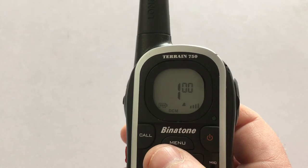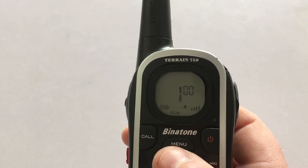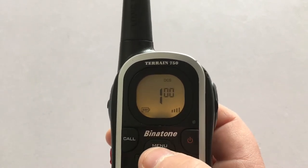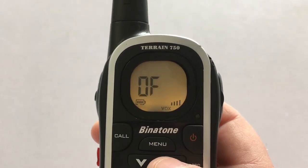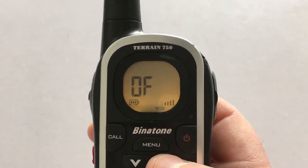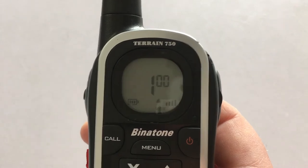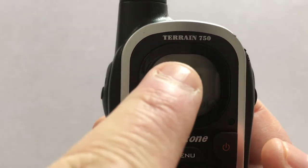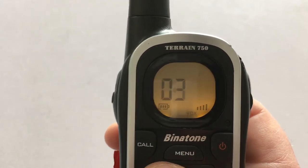So in total they say 968 channels, which is quite a good scope. Sometimes on sites there are people on channels 1 to 8, but you can use the sub-channels to find a free one. Pressing menu once takes you to the channel, three times takes you into the digital code channel. Then there's the VOX — the voice-activated transmit. Press four times to turn VOX on; it has different sensitivity settings. On setting three, which is the most sensitive, if I say hello you'll see it's transmitting — completely hands-free.